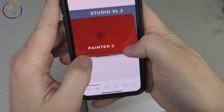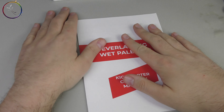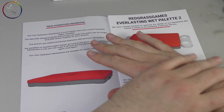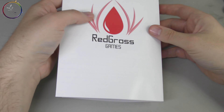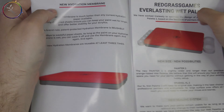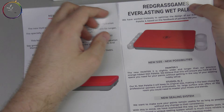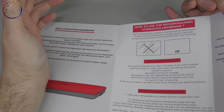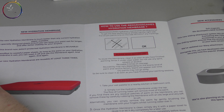This is where we come across our first fork in the road, our first evolution, our first change from the first membrane. There are two sides to the sheet. One side has more of a matte quality to it with Redgrass Games writing across it. The other side has a satin surface. The writing side must go face down on top of a wet sponge. That's the first point of divergence.